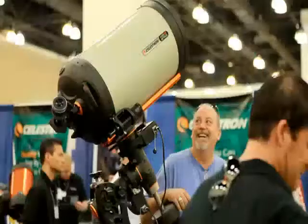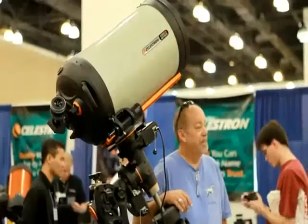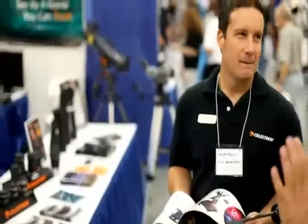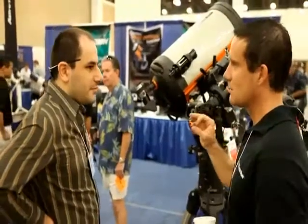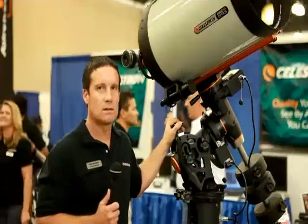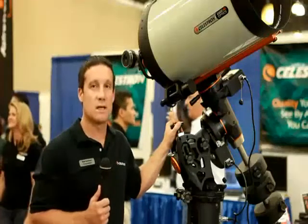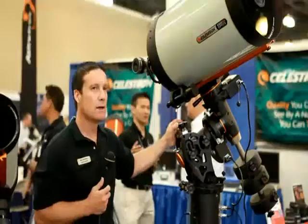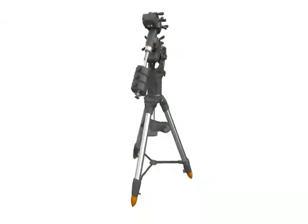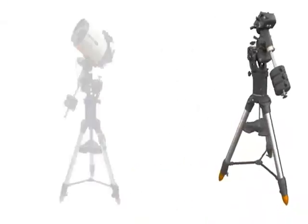Celestron's new flagship product, the CGE Pro computerized mount, was also a big hit at the show. We got a rare opportunity to chat with Rick Garrison, who is personally responsible for the industrial design of this impressive piece of technology. Hi, my name is Rick Garrison, I'm the principal engineer of design at Celestron. The design is classical Celestron branding — ergonomic and high-tech, aesthetically pleasing.